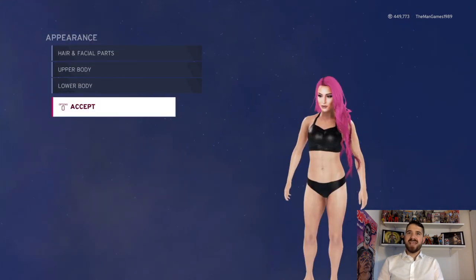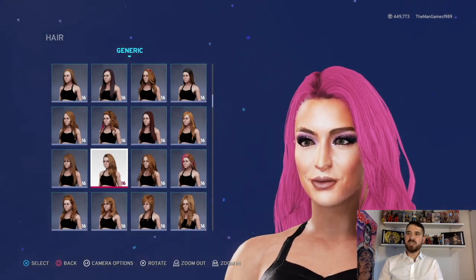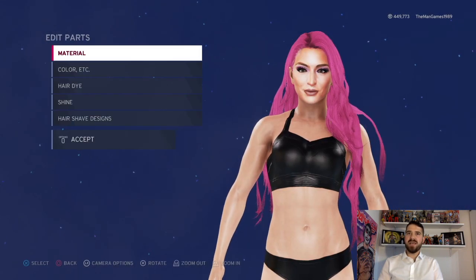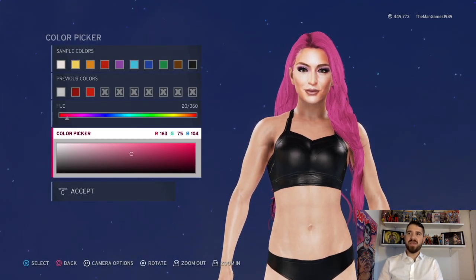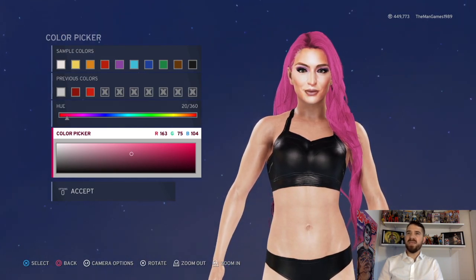Now we're going to go into the attire, so we go to appearance and then hair. The hair has slightly changed for some reason — 2K20 likes to screw things up sometimes. The hair color is that shade there; if you look at the color picker, you've got R 163, G 75, and B 104.